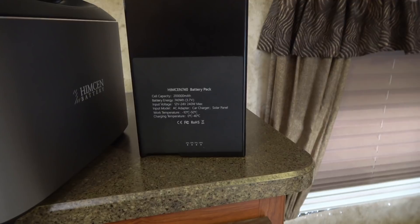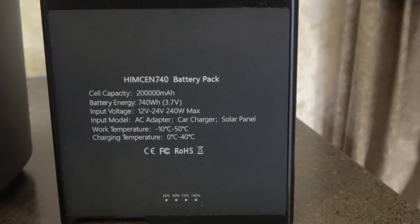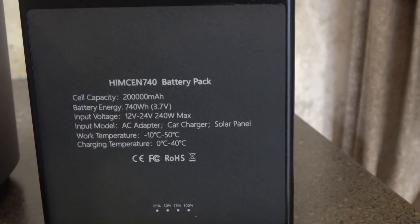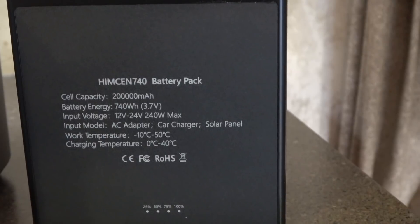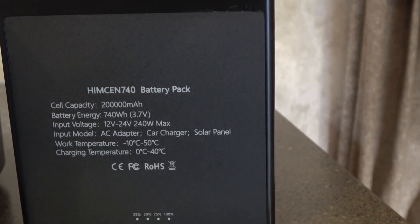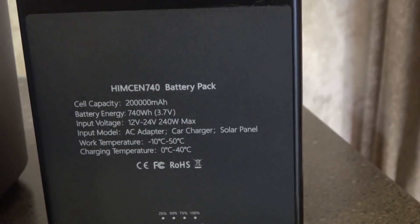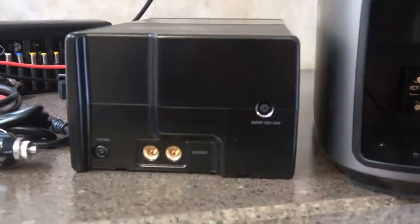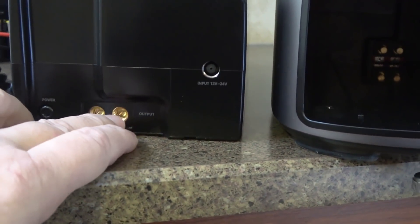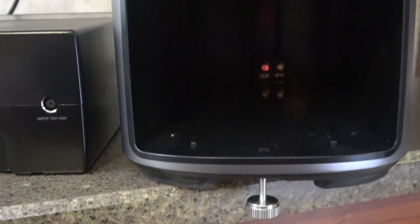If you look at the specs on the battery: 200,000 milliamp-hours, 740 watt-hours, 3.7 volts, input voltage 12 to 24V, 240-watt max input — so you can charge this actual battery with an AC adapter, car charger, or solar panel. On the front of the battery there's a power button, output connectors, and an input connector.